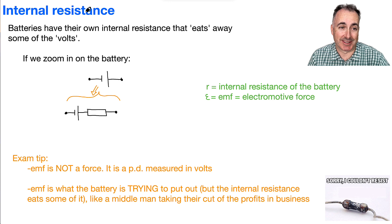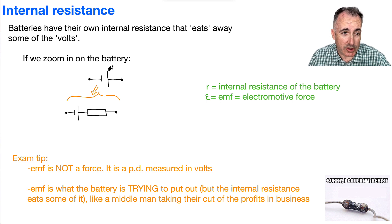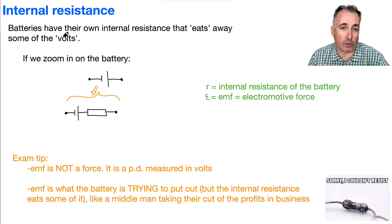We're going to talk about internal resistance. This is important to know because our theoretical battery here — which has these terminals, this end and this end — we normally draw a battery like this, and it's not a very realistic battery. That's because the battery has its own internal resistance, which is going to eat away at some of those volts.